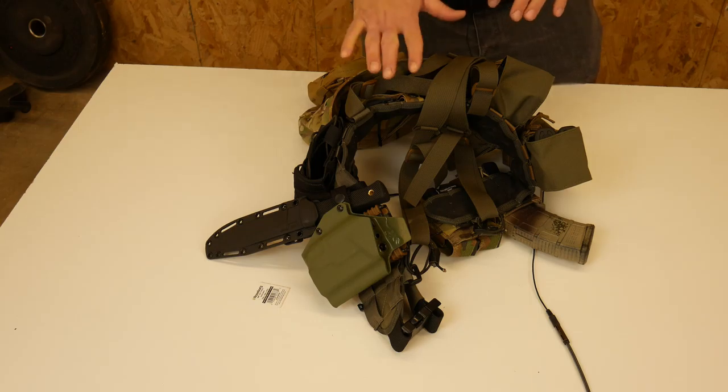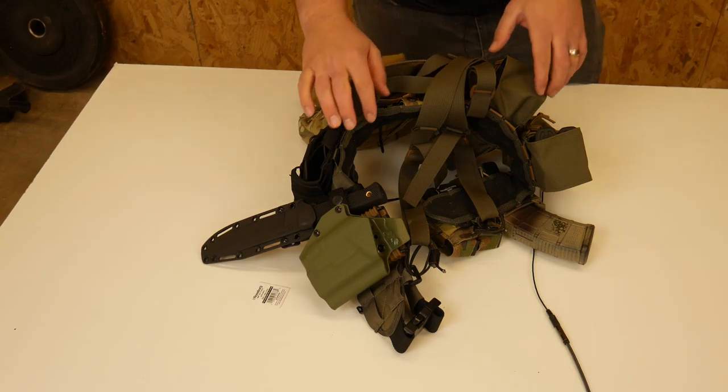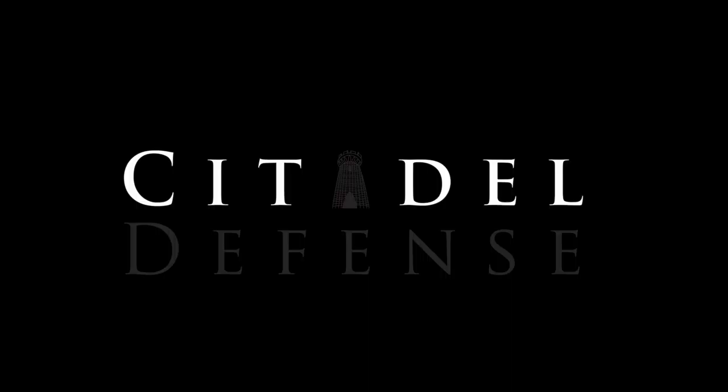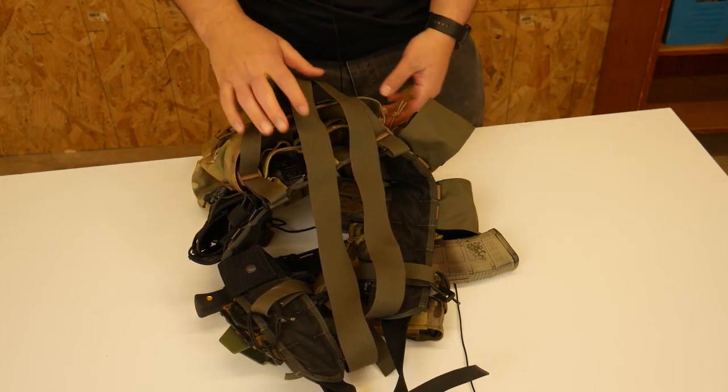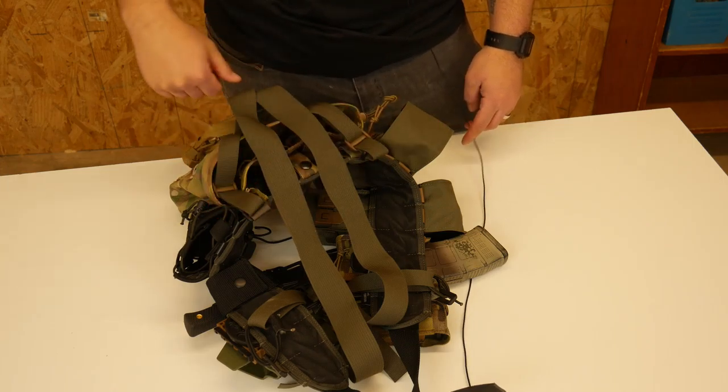So I'd just like to say before we get started that AR-15s are vastly superior to AKs, just not even close, not even by a mile. Hey everyone, Dylan Schumacher, Citadel Defense, and today we're going to talk about my AK battle rig.